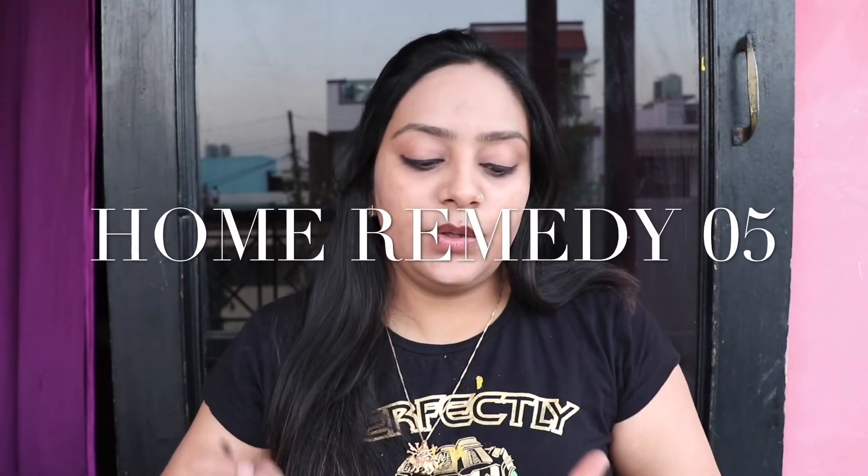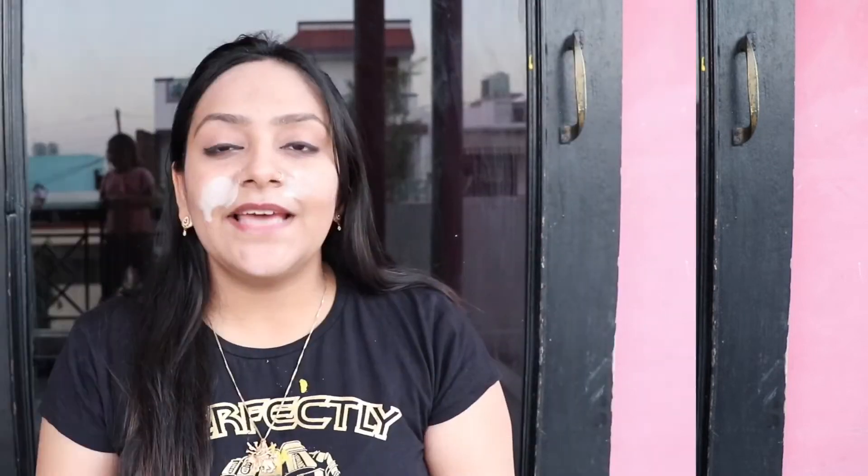Now I am going to use baking soda. Take 1 tablespoon of baking soda and add warm water to it so the baking soda can react. Mix it into a thick paste — it should not be runny. Apply it wherever you have open pores. Baking soda has antiseptic properties which help reduce open pores.